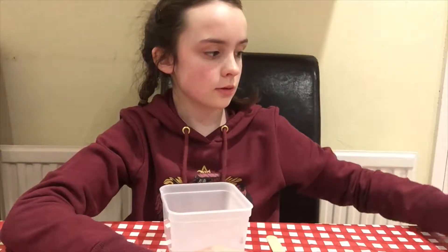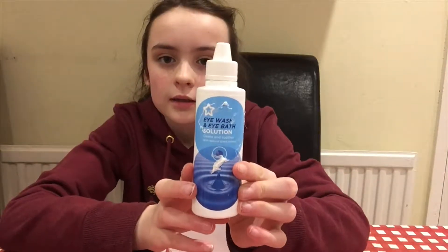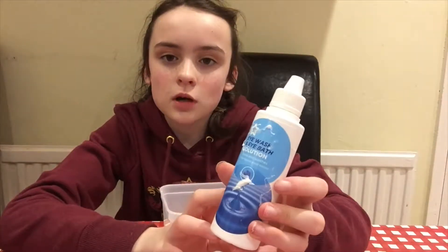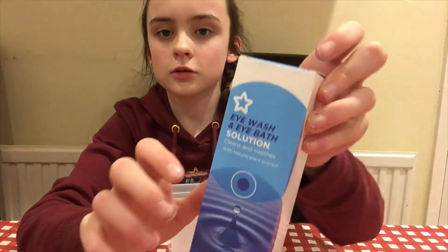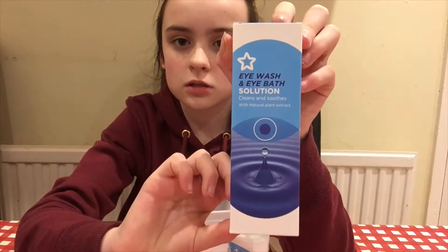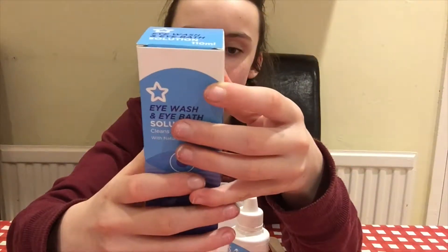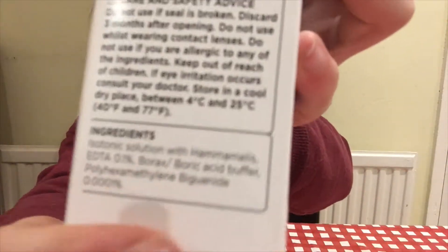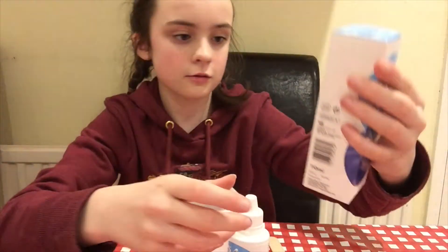Then you need an activator. I'm using this from Superdrug — the box says it's called eye wash and bath solution. There are many others that work, but it just has to have boric acid in it. So that's what I am using today.